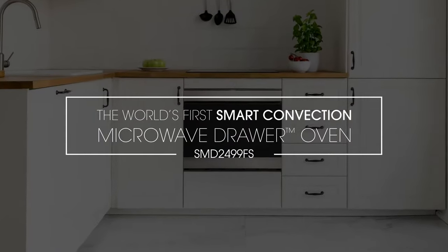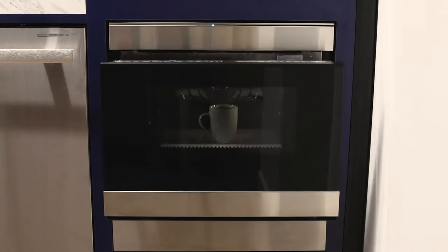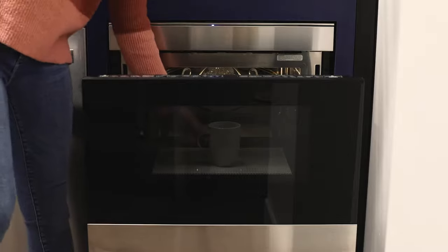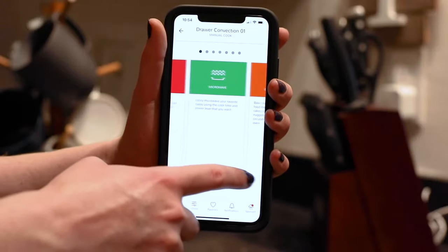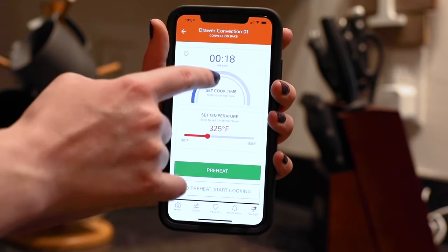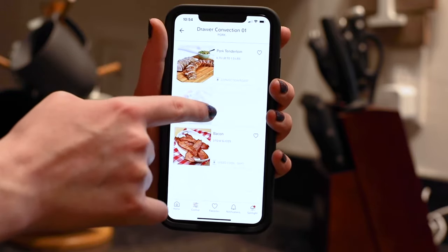Introducing the world's first smart convection microwave drawer oven by Sharp. Pair the SMD2499FS with the Sharp Kitchen app to enable the smart features and remote control capability. Tasks that may seem challenging from the control panel are now simple with the Sharp Kitchen app. Access over 50 smart cook features easily through the app and start cooking.